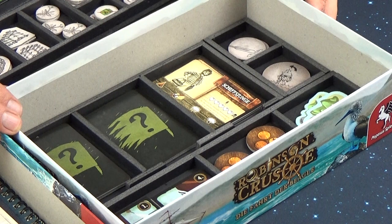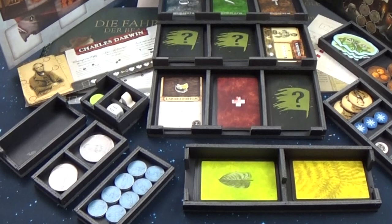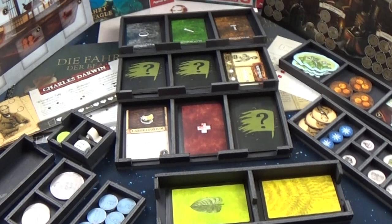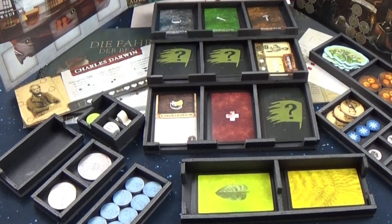After a short break we will look at how everything looks together. Now we will check how everything looks together: all the boxes, here the small boxes in the middle part, all the card boxes, and here the larger boxes on the side. Everyone fits together in the expansion box from Robinson Crusoe — the Voyage of the Beagle expansion.